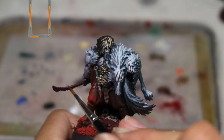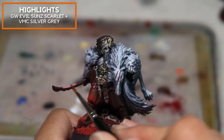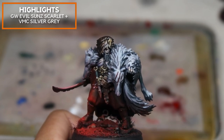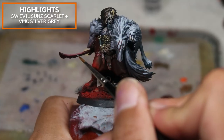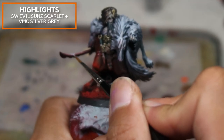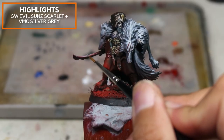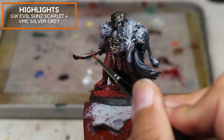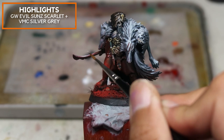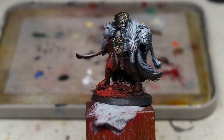I've mixed some Vallejo Model Colour Silver Grey along with Evil Sun Scarlet from Games Workshop to create the highlight on the sword. I'm trying to create a non-metallic metal silver effect that is being drenched in the red environmental light. Edge highlighting and spot highlighting are really important steps to take into consideration when painting NMM.